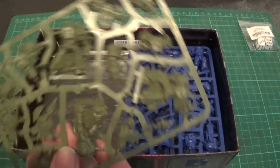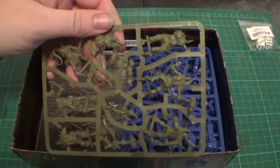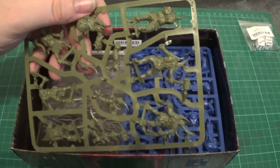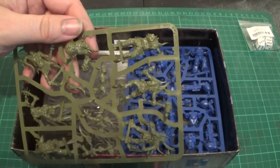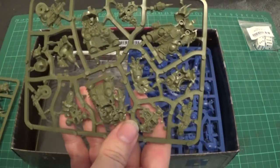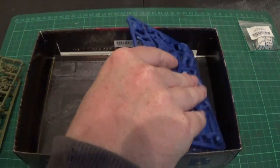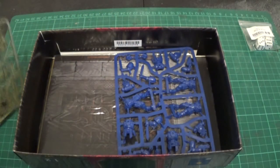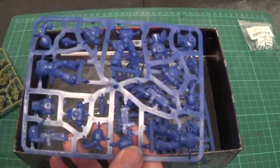So those are the Pox Walkers, and that is the three Death Guard models — you get six Pox Walkers which you're going to take off the sprues. They're not much different to the other Pox Walkers because they were pretty easy to put together, but these are just two-piece ones. The Death Guard are there — there's three of them. These are the new Death Guard, different from the ones in Dark Imperium. And we have the Intercessors.